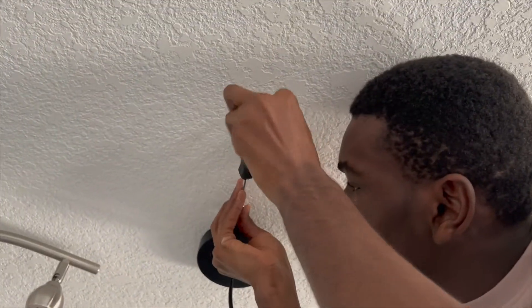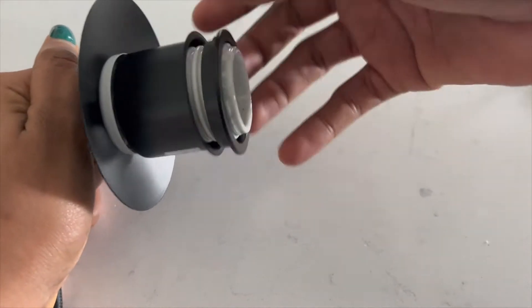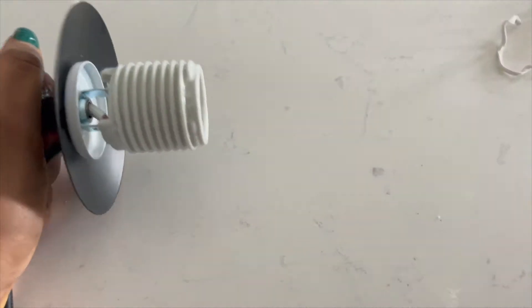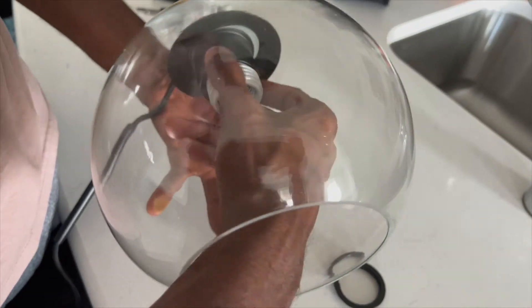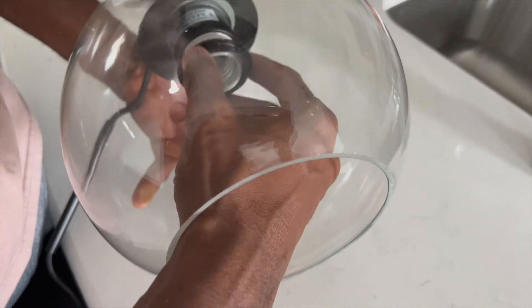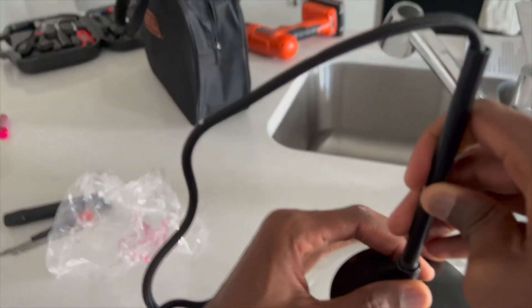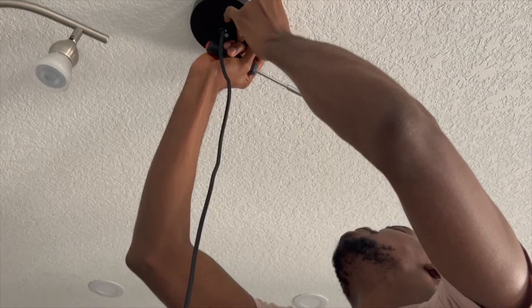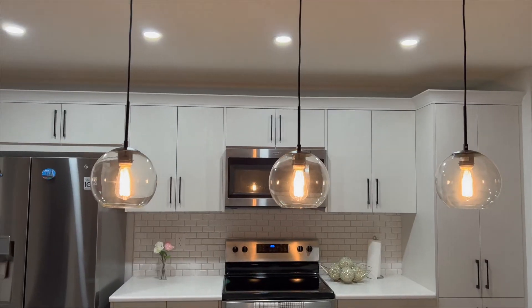Then you just tighten everything up, make sure you have your height set, and fix in the bulb. It's a pretty straightforward process — whatever bulb you're using, it doesn't matter, you just need to make sure it fits. Make necessary adjustments to the height, tighten it here and tighten it up in the ceiling as well, and there you are.